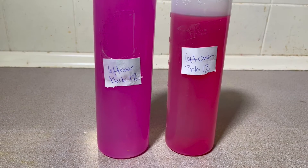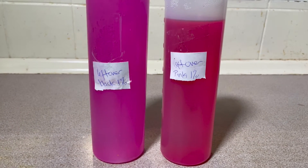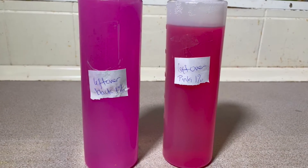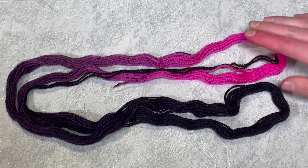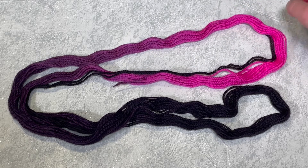Here are my leftover dye baths. I'm glad I labelled them because if I hadn't, I wouldn't be able to tell which one was pink and which was black. I can't believe this is what the black one has turned out like — I can't wait to do some more dyeing with it. Once the yarn had completely cooled down, I washed it in plain cool tap water with some washing up liquid just to remove any excess dye and let it dry. Here is our finished yarn. You can see there's a bit of rogue black up in the pink section — that happened because I didn't straighten out my yarn fully. I should have untangled it a little bit more before I dipped it in the black.